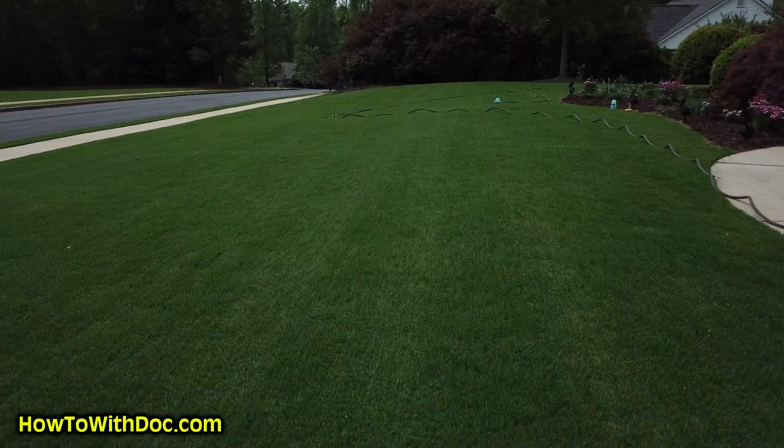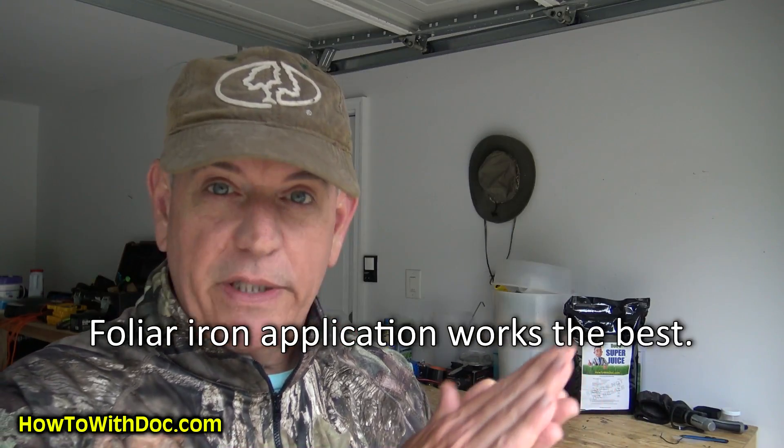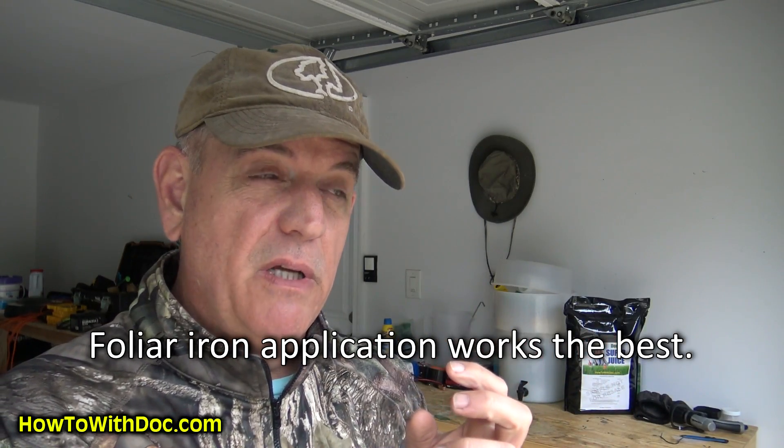It's pretty cool. The best way to apply iron to your lawn is foliar — spray on the foliage — because a lot of times iron gets locked up in the ground. We're spraying Super Juice, so we can add some extra iron to our Super Juice and spray it on. That's what I'm going to do today, and that's what I'm going to show you.